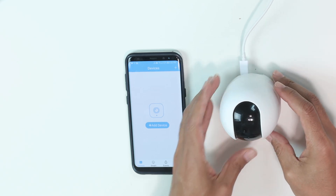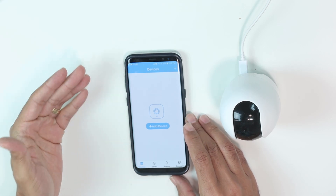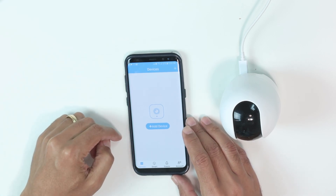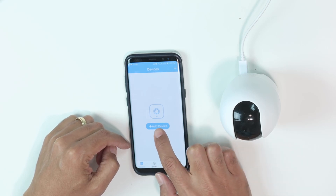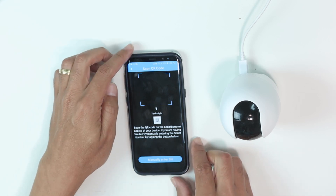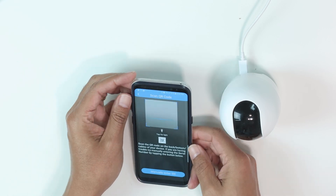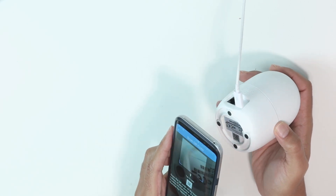It's pretty easy. I just need to get my cell phone and open the Amcrest Smart Home app. Here I have devices, and I just click to add device, and then I need to scan the QR code that's here on the camera. So I just scan the QR code here.